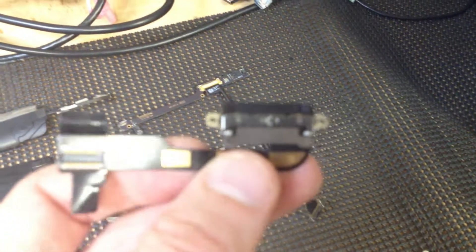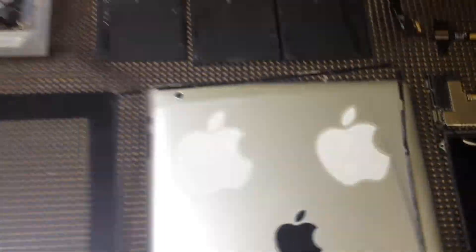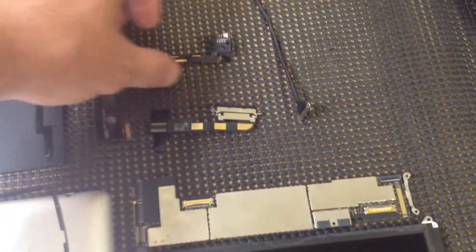So if you ever have a problem with your charging port, we do replace these here — it is a service we offer. We basically replace everything here on the iPad 2 at Emo Systems. So if you ever have any issues with your iPad 2, you can bring it in for a free estimate.